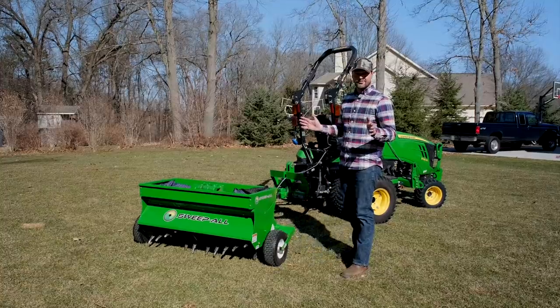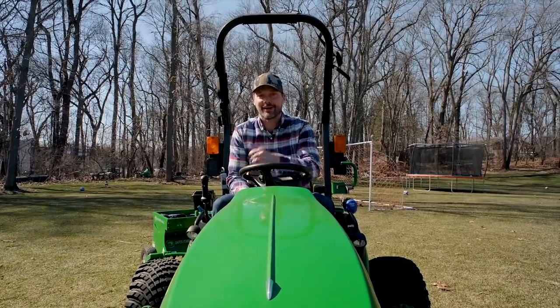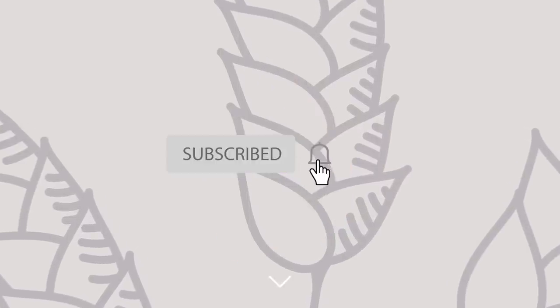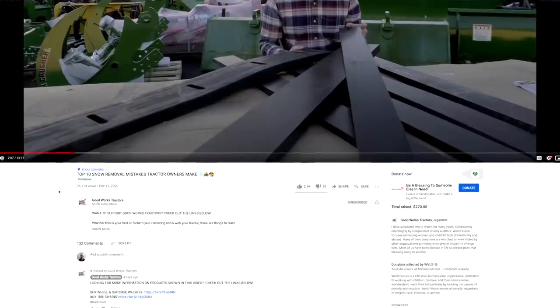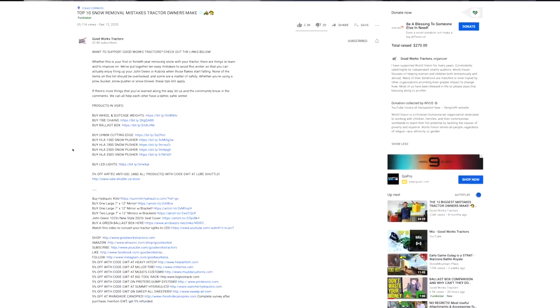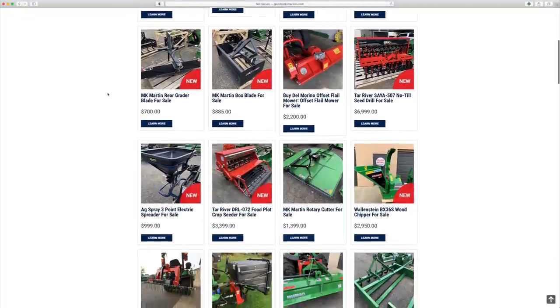That's it, folks — pretty much everything we've gone over here. Pretty straightforward, pretty easy to talk about, and even easier to use. If you like what you see, I'd love to get a thumbs up and make sure you hit that subscribe button right down below. For more information on one of these aerators or another product for your tractor, read through the description or head on over to goodworkstractors.com. Thanks so much for stopping by — until next time, stay safe, we'll see you soon.